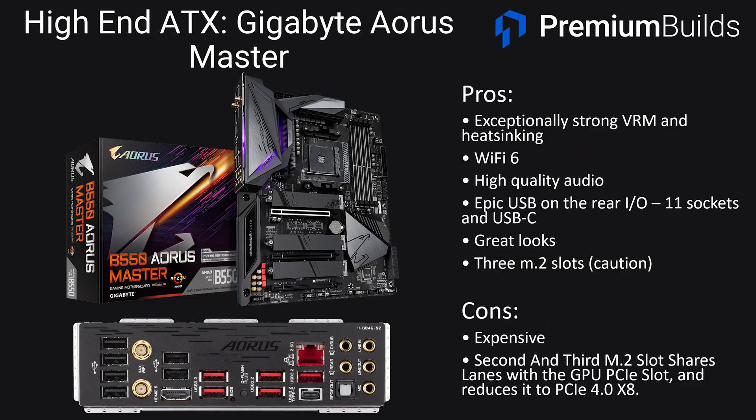Finally there's the Gigabyte Aorus Master at $260. This board has exceptionally strong VRM and heat syncing, three M.2 slots, Wi-Fi 6, and a high quality audio codec on board. The rear panel is particularly impressive with 11 USB sockets and USB-C. It's a great looking board and at the higher end of B550 motherboards it's one we'd strongly consider.